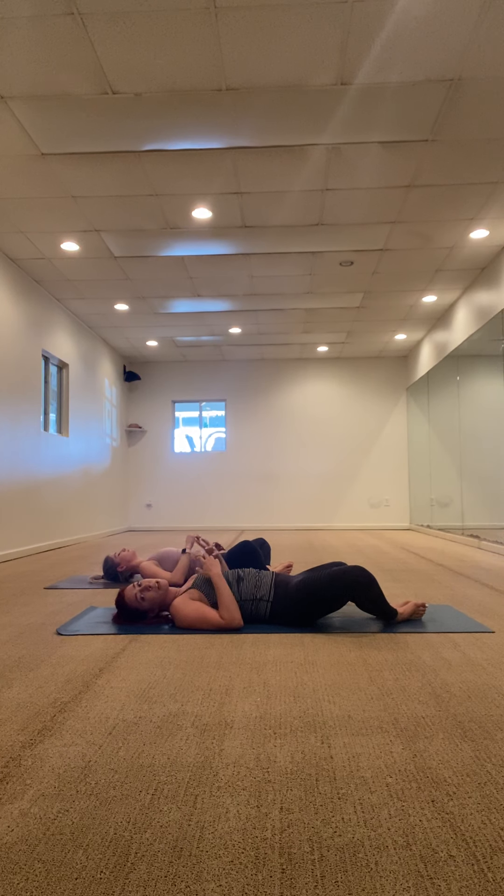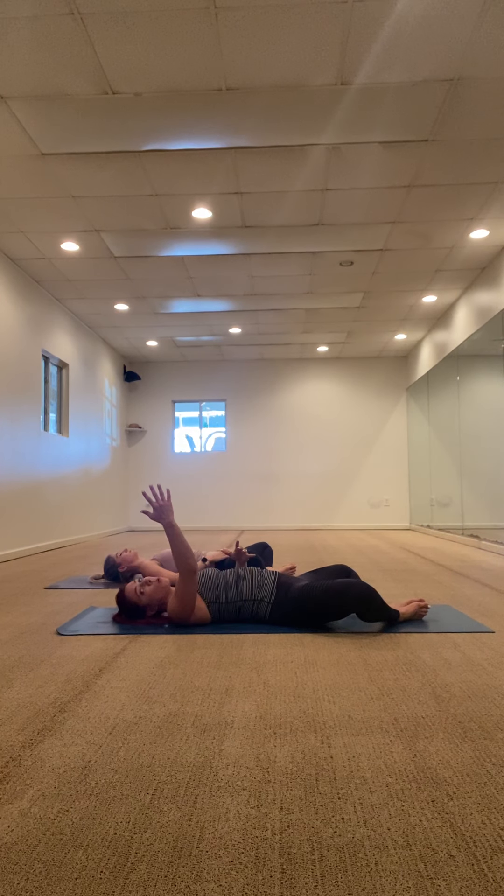Supta Baddha Konasana — soles of your feet touch like a butterfly stretch. Put one hand over your heart, one hand over your abdomen. Let's close our eyes for a moment to bring our heart rate down, just allowing our knees to fall open here. Just breathing.